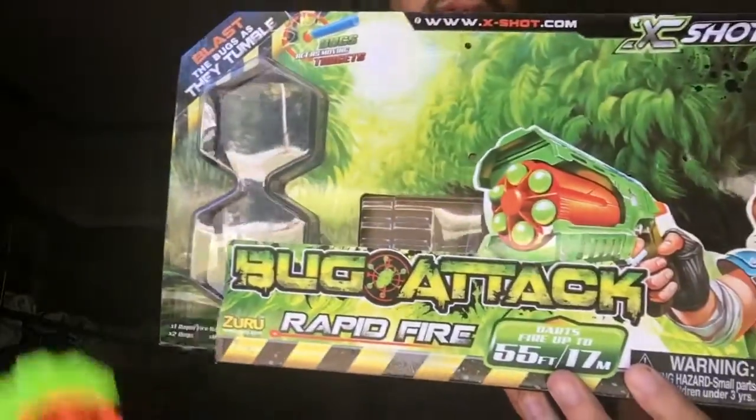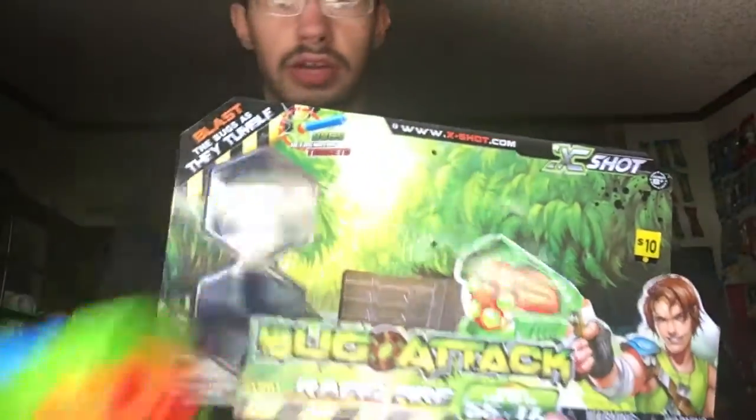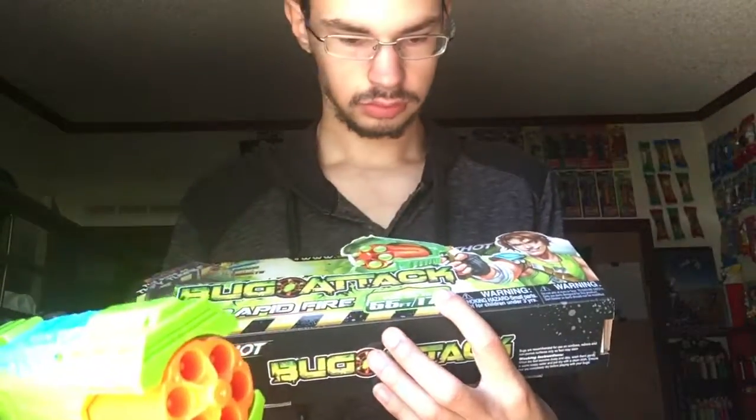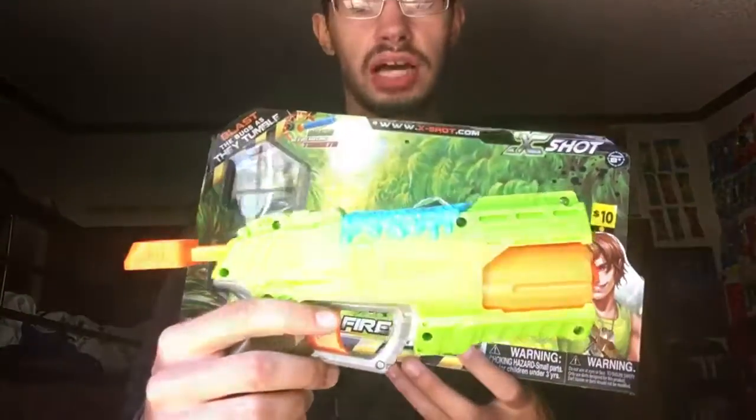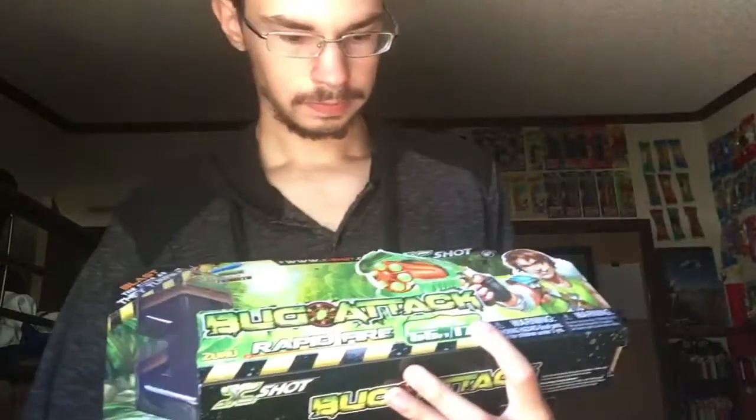This is a review on the X-Shot Rapid Fire. This is part of X-Shot's bug line. The blast is pretty cool. It's made by Zuru.